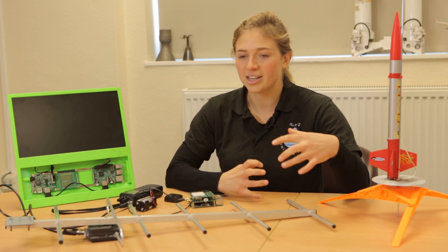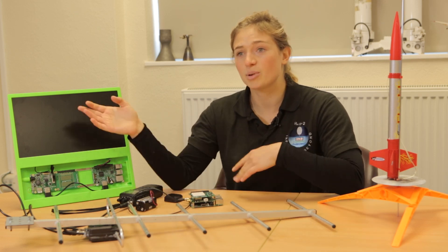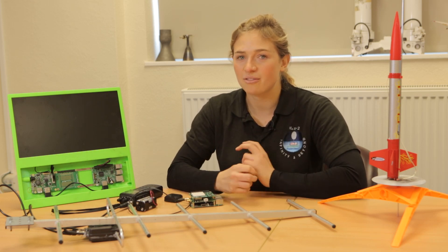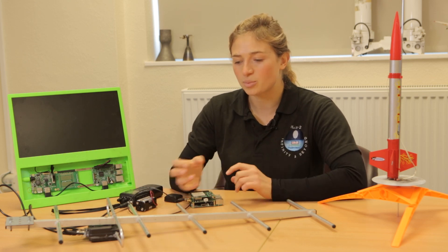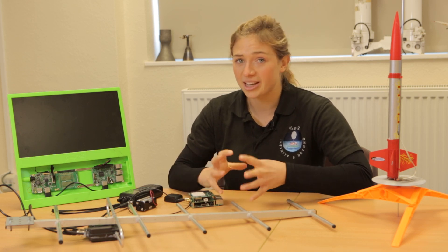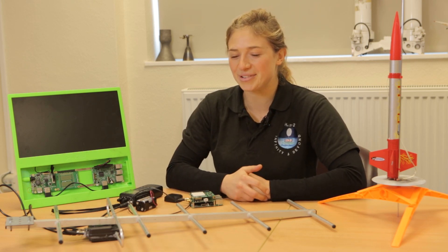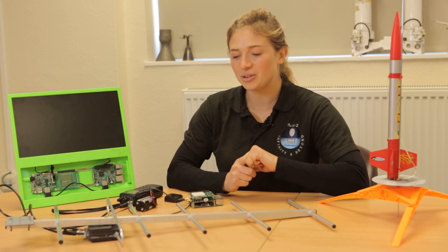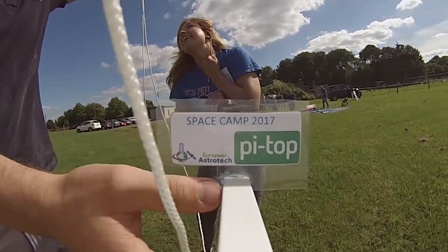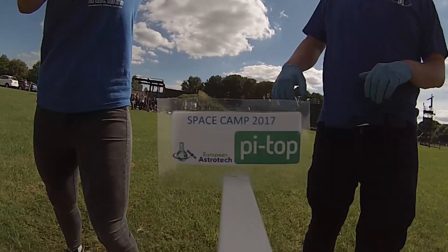The involvement we have with space and the space industry is really inspiring for students. I think there is a kind of innate excitement from when you're a kid that stays with you, but if you're not exposed to it anymore, then you forget about it. So we're trying to remind them of this innate excitement which they have for space and exploration. This project is about rekindling that, because they are building something and sending it to space and seeing what happens. It's easy for me to impart excitement to the students because I myself am still very inspired by the space industry and how we can push the boundaries of space technology.